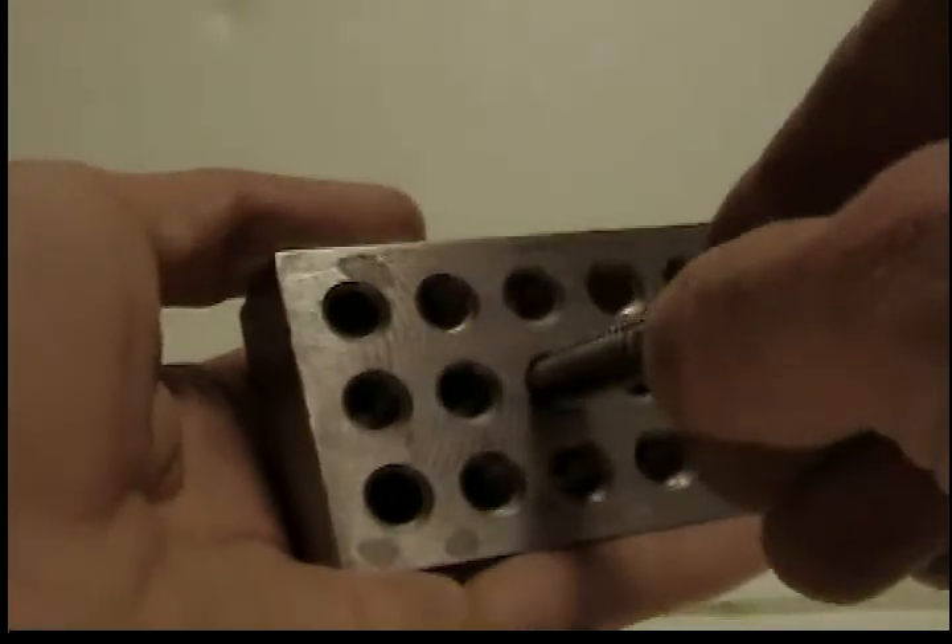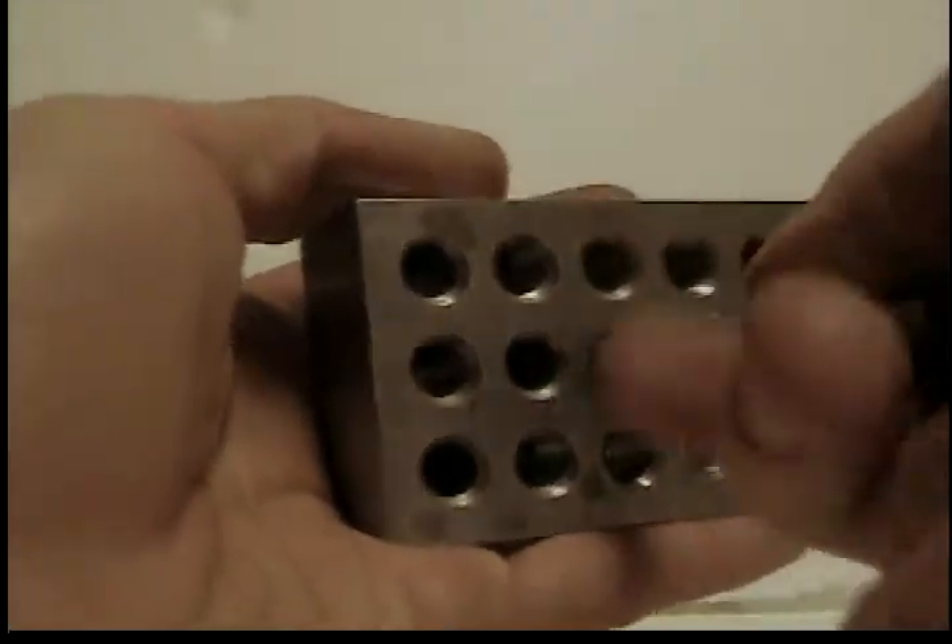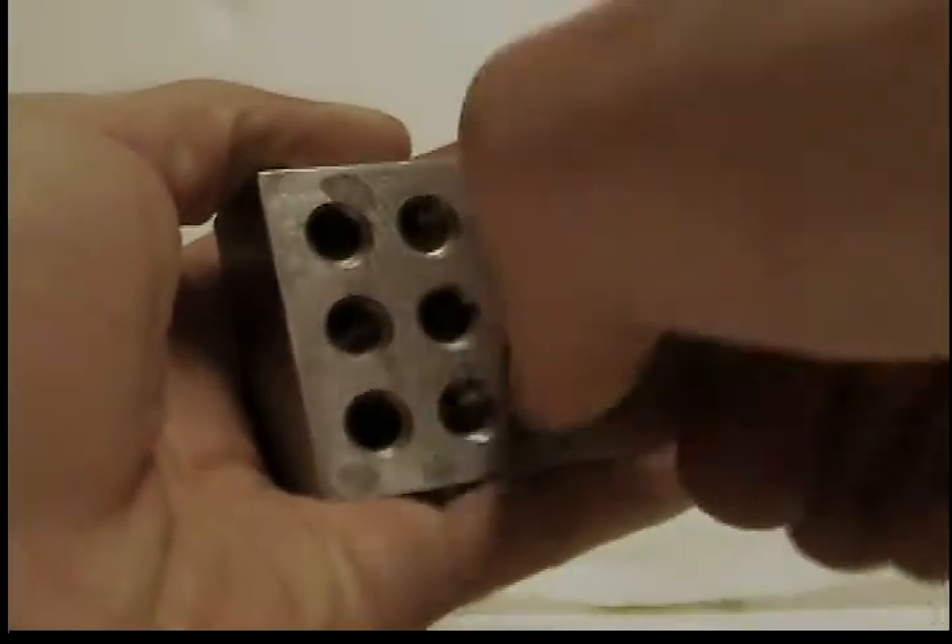And then once everything is put together, you just use the tap wrench to drive the tapper into the threaded hole.